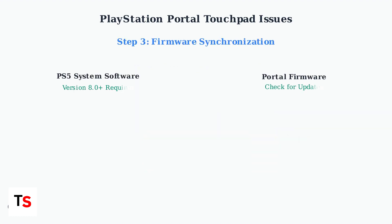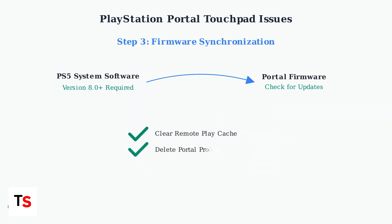Ensure both your PS5 system software version 8.0 or later and PlayStation Portal firmware are up to date. Clear the remote play cache on both devices, delete the existing portal profile, and re-register the device with fresh input mapping. This addresses firmware synchronization issues, which are a common cause of touchpad problems.